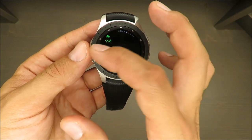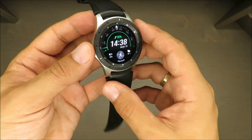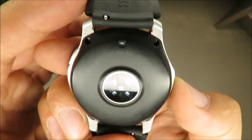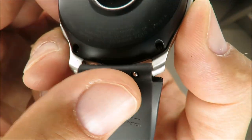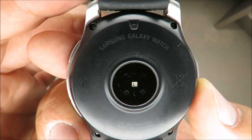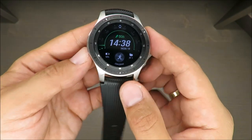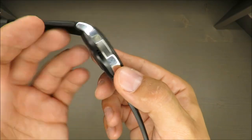I also went swimming with this watch. They claim it's waterproof to a certain depth — as far as I remember it's 50 meters — and for a swimming pool that's enough. There's also an option to remove water from the speaker, though I just shook it and didn't use that feature.